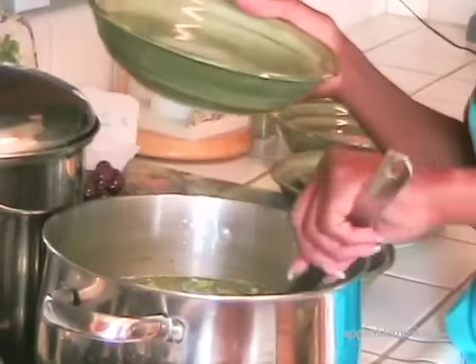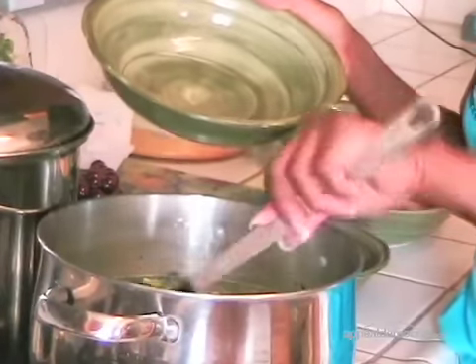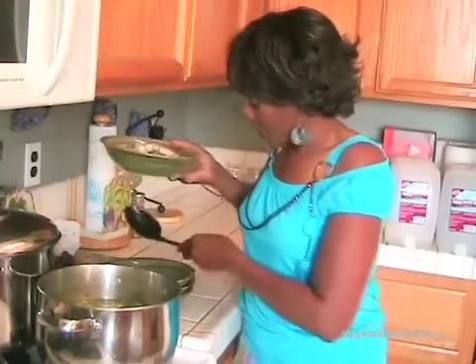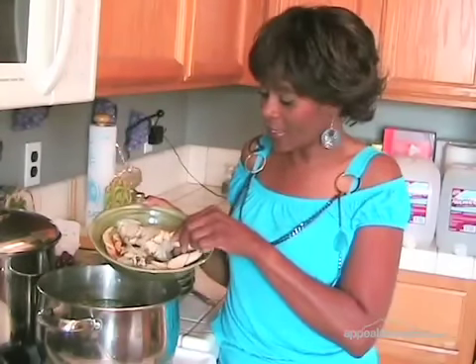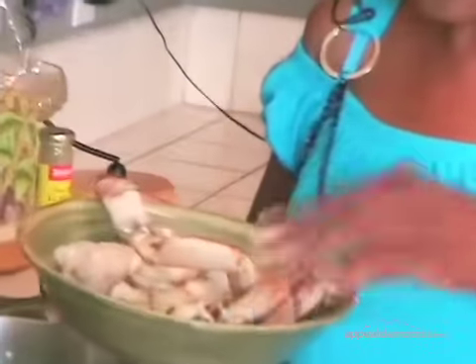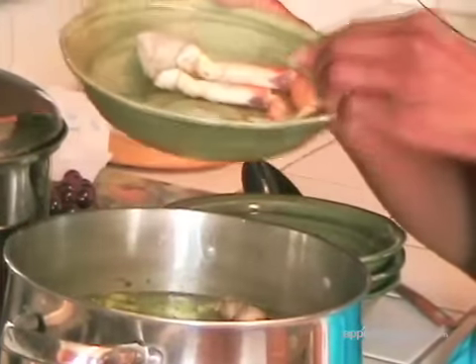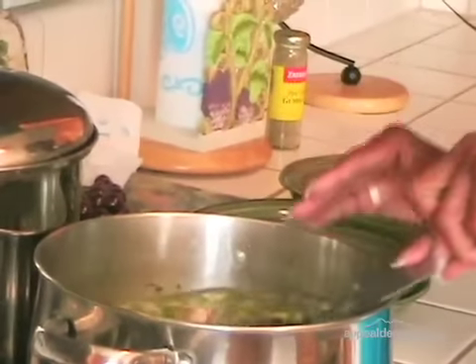I've cut these sausages up into about quarter-inch little circles and I just drop them right in there. Now I'll go ahead and put in my shrimp. We also have our crab — I have two large Dungeness crabs, they're cleaned, left in the shell, and I just cut the crab into sections with the backs on, cut whole like that, clean and wash them, and then put your crab right in. Pour them in and push them down into the pot, and then bring this all to a boil.